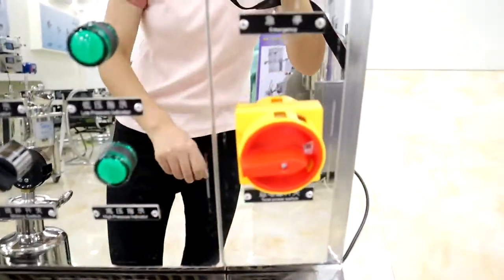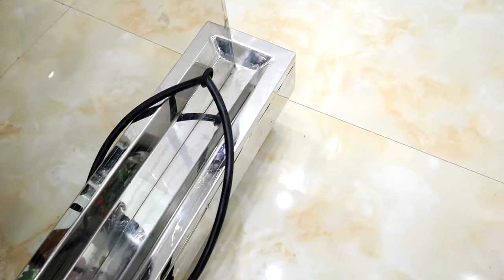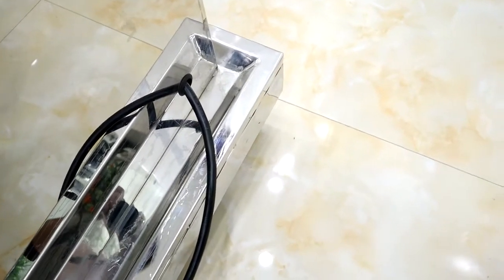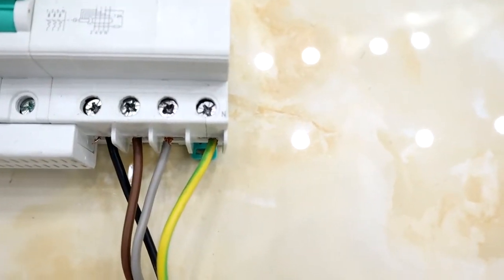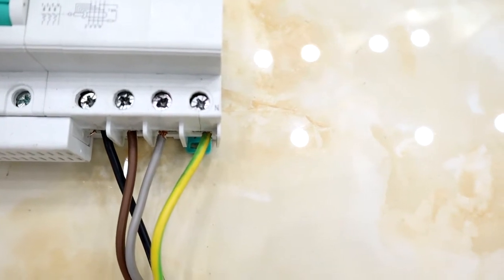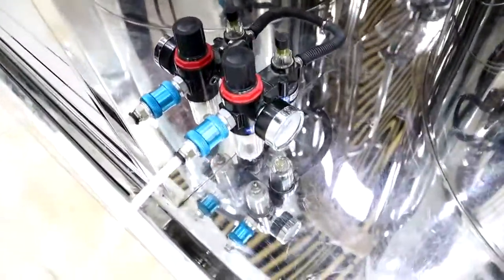This is a high-pressure indicator. The main power switch is here along with the emergency stop. Here is where it connects with the electric power. The yellow wire connects with the neutral wire and the other three lines connect with the live wires. It also connects with an air compressor.